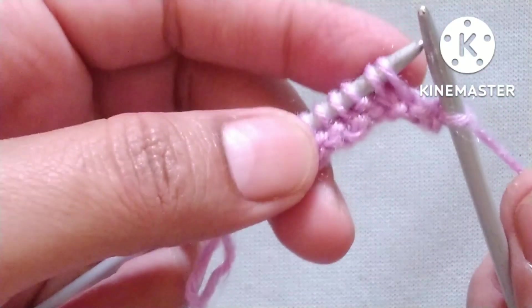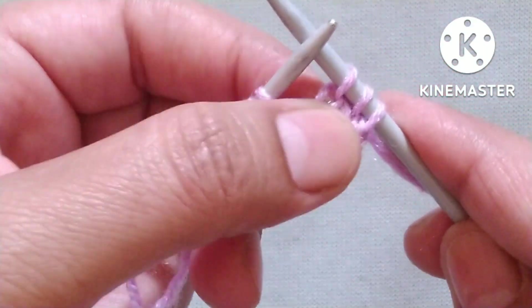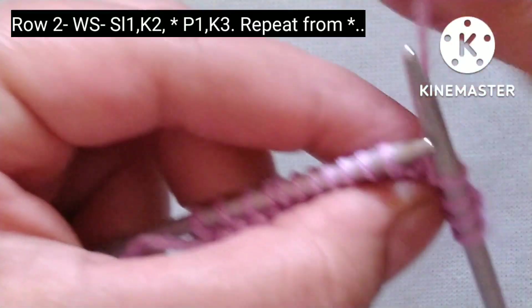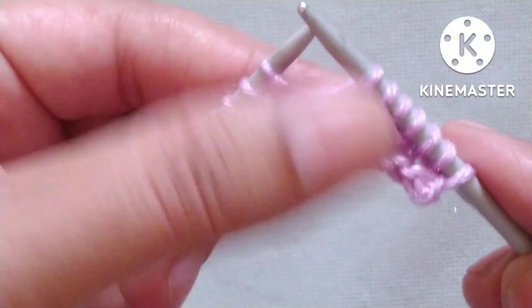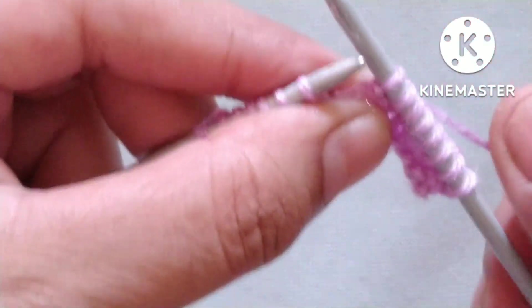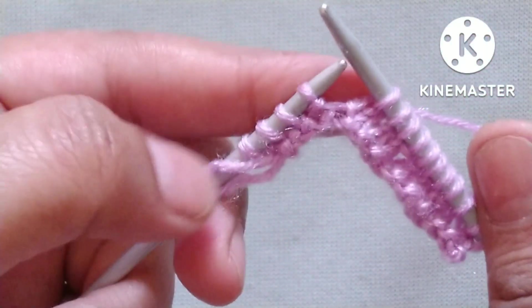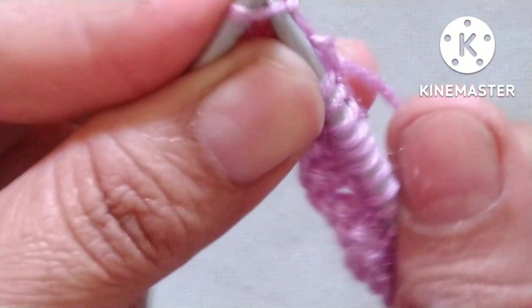Second row — wrong side. Slip the edge stitch, then knit two stitches — one and two. After these three stitches our pattern will start. The pattern is: yarn in front, purl one stitch; yarn in back, knit three stitches — one, two, and three. We will repeat this purl one, knit three pattern across the whole row. Continuing: yarn in front, purl one; yarn in back, knit three — one, two, and three.